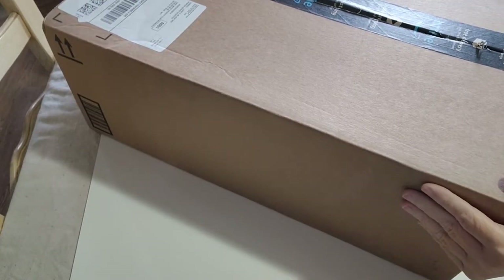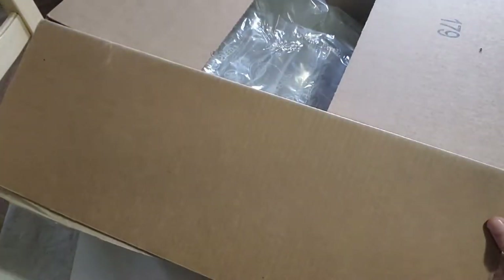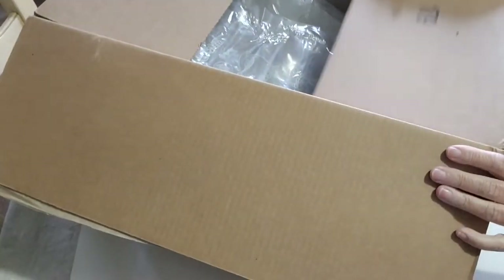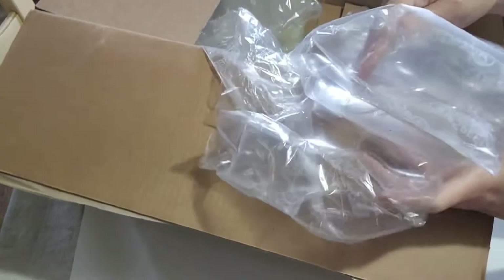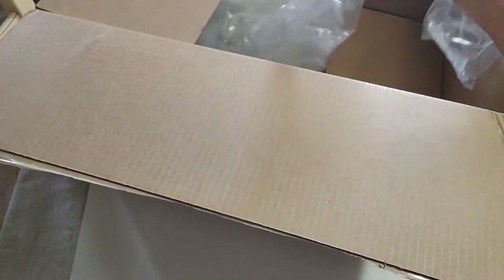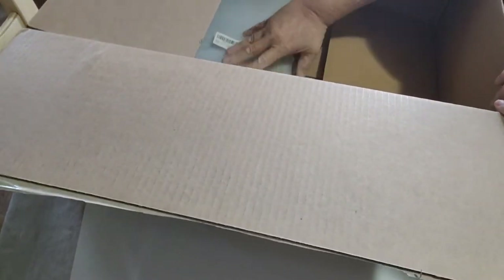I got this big box for a little package. Let's dig into it. I've got these lovely airbags — they go on forever and ever. I've got a couple of items here.